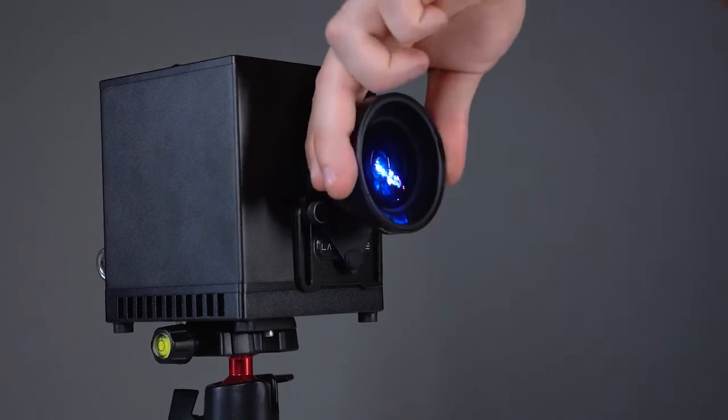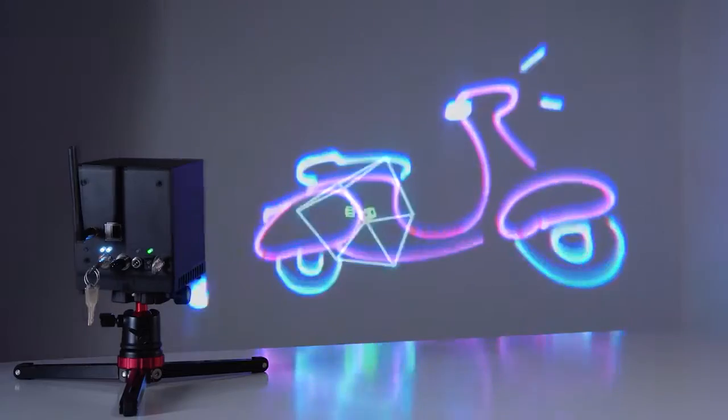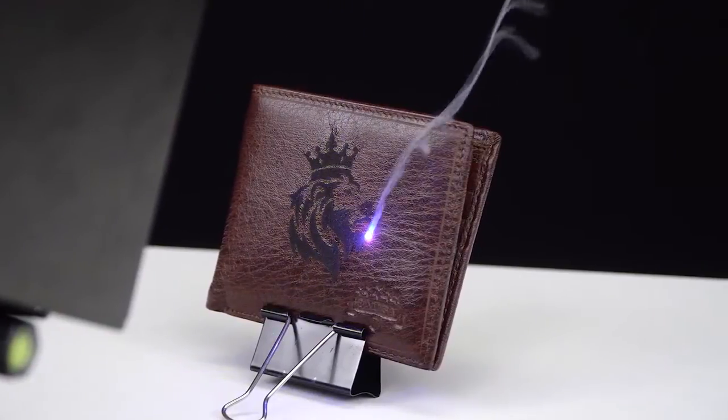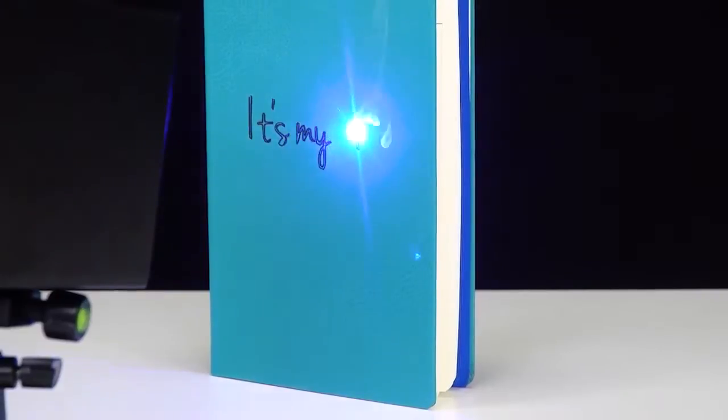The device is equipped with additional lenses for extra visual effects. The LaserCube also allows you to engrave your favorite designs and images onto wood, leather, and other non-metallic surfaces.